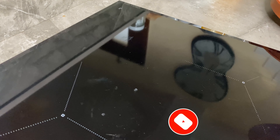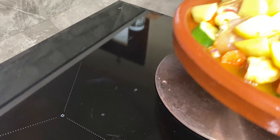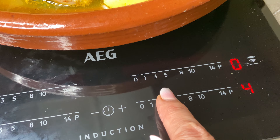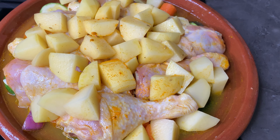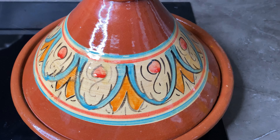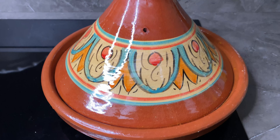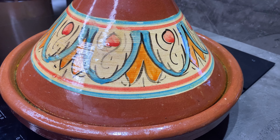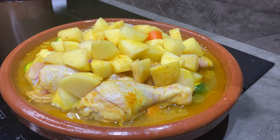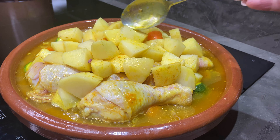Ecco fatto, porto sui fornelli. Come vedete ho l'induzione e ho dovuto comprare l'adattatore, altrimenti non me lo leggeva. Metto sopra e parto con la temperatura minima, chiudo e lascio cuocere anche tre ore. Nel frattempo le mescolo di tanto in tanto. Nel caso in cui si usino i fornelli normali, potete mettere anche uno spargi-fiamma, sempre a fuoco basso. Di tanto in tanto vado a bagnare il sopra con un cucchiaio.